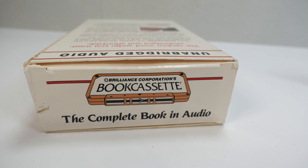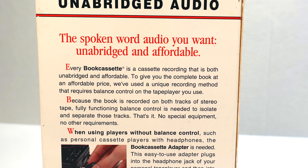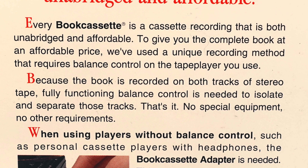Yes, to fit twice the amount of audio on a tape, the book cassette uses the left and right stereo channels for different tracks. The idea was you'd select the track you wanted to listen to by adjusting your balance control. In fact, I'll let the tape explain it.